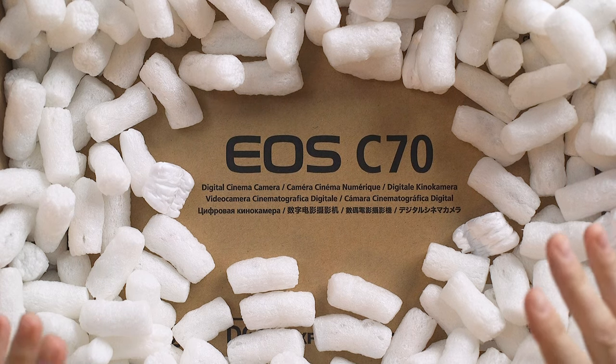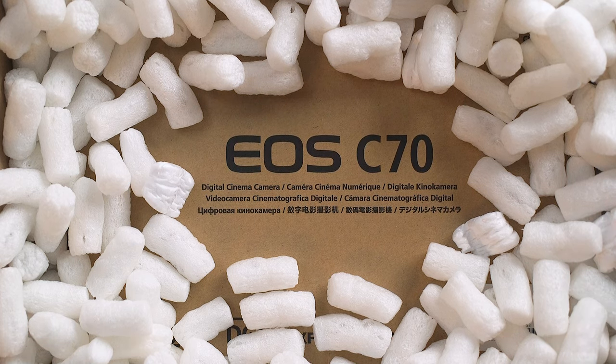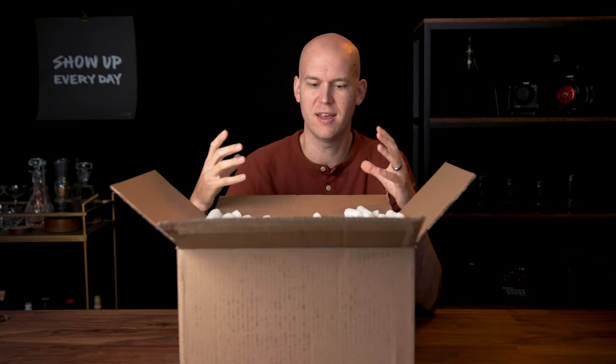I've not necessarily been excited about this camera for a long time. I recently made the decision to get the Canon C70 and sell off my C200, but here it is — the Canon C70 cinema camera. This is a unique camera. It's got the RF mount. It's a tiny, kind of DSLR style cinema camera. I'm excited about it. Let's unbox it.